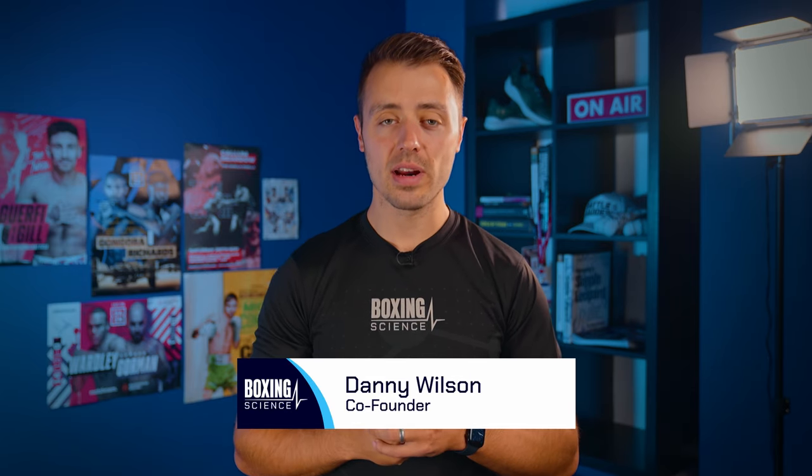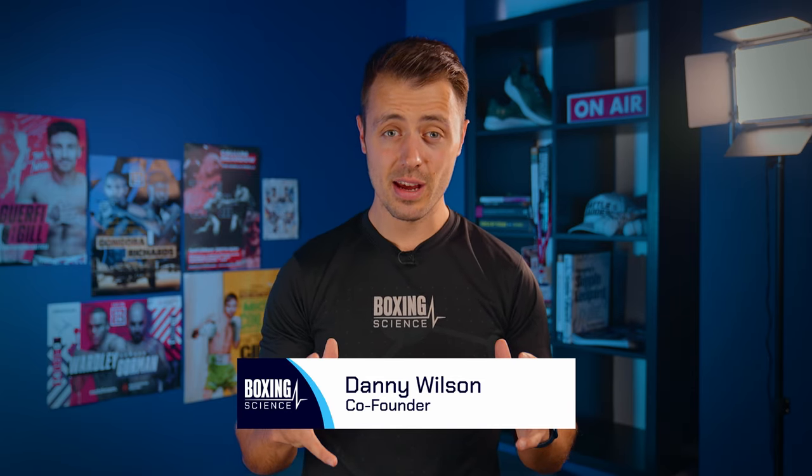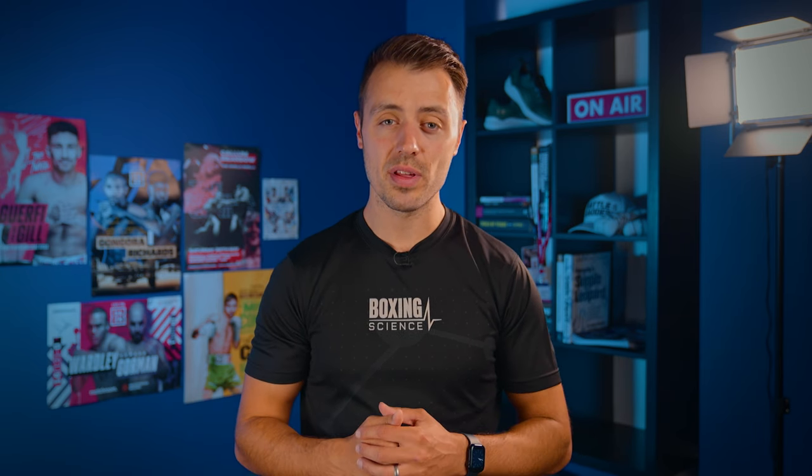Hello everybody, welcome to the Boxing Science Podcast. This is episode 50, where we're going to be answering your questions around different subjects regarding sports science and performance in boxing and combat sports.